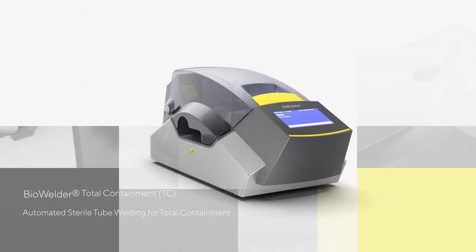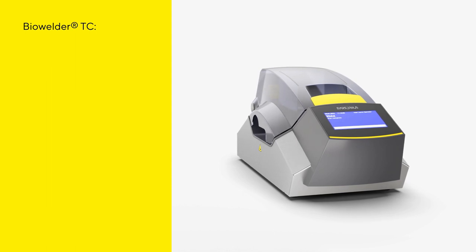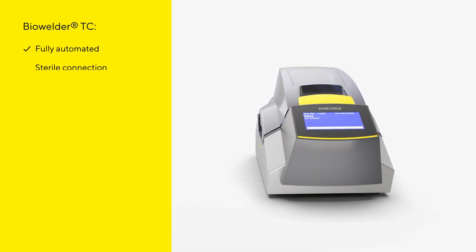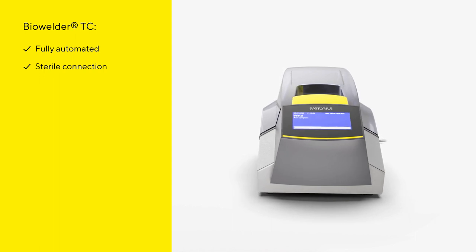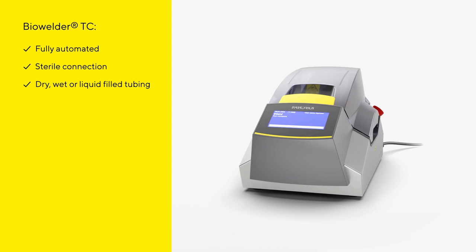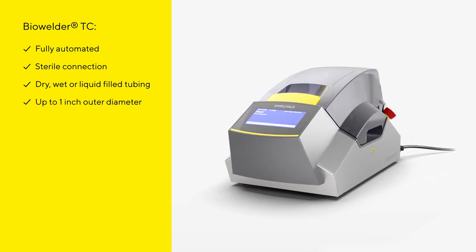The Biowelder Total Containment, or TC, is a fully automated device for connecting thermoplastic tubing in a sterile welding operation. The innovative technology allows sterile connection of dry, wet, or liquid-filled tubing up to one inch outer diameter in around two minutes.